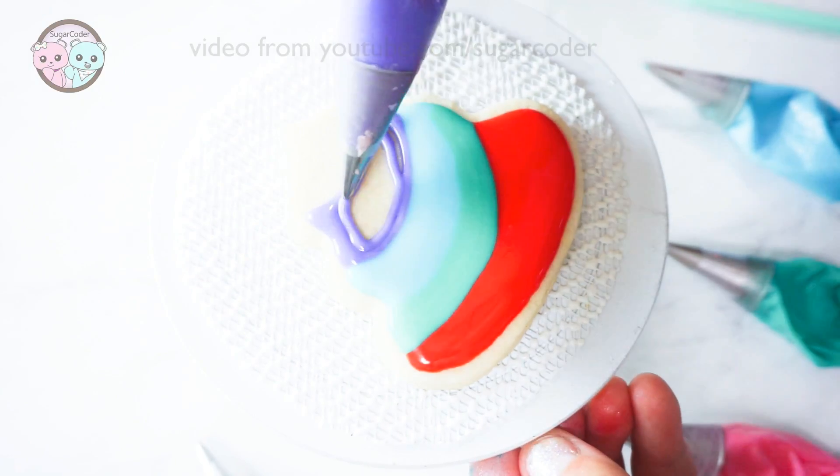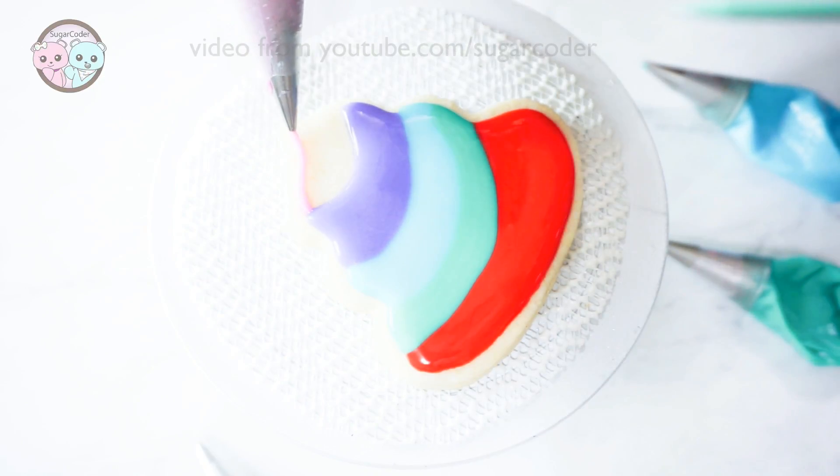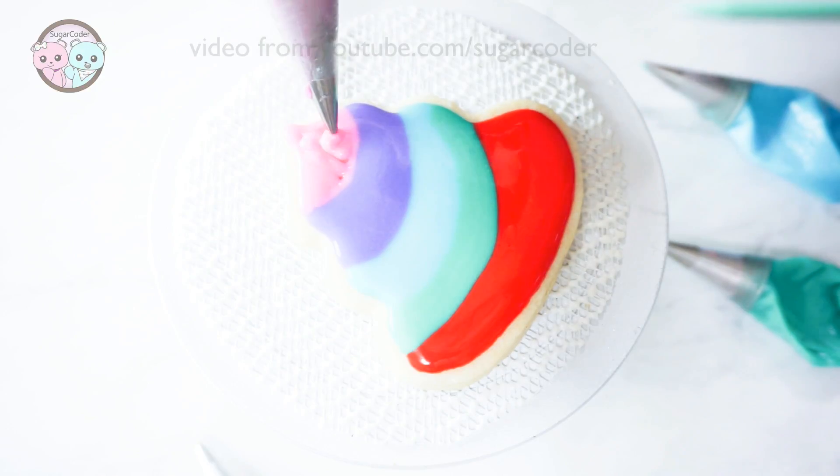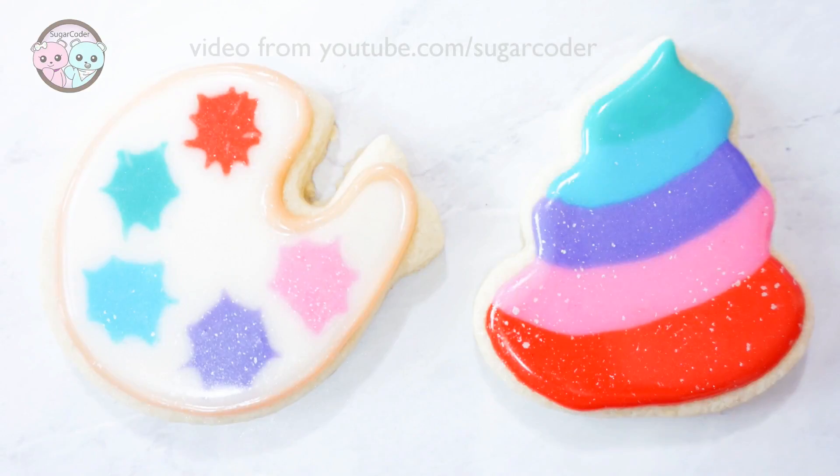So let me ask you a question. What if your poo was really rainbow colors? What would you do? Well anyways, I hope that you liked this video. Thank you so much for watching and have a sweet day.